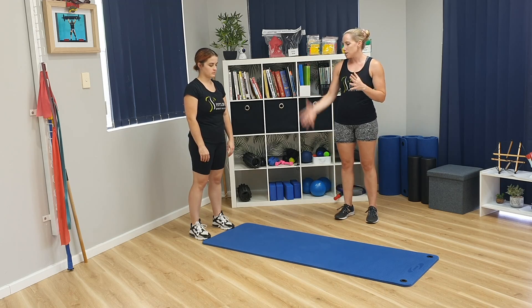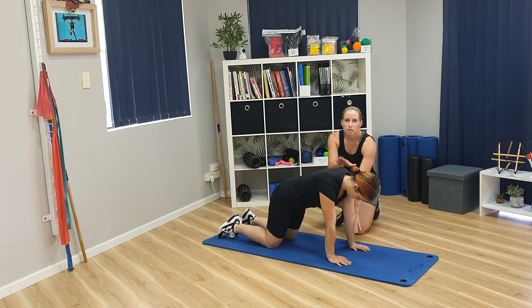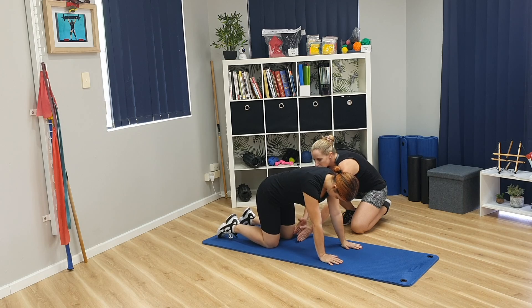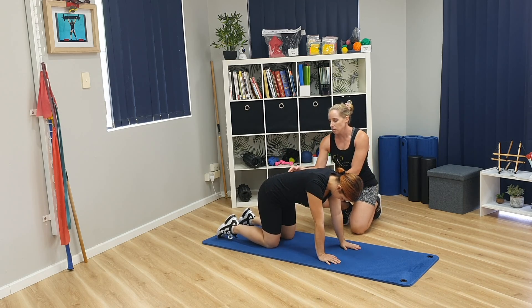First, what I'm going to do is you're going to come down to your hands and knees, making sure that your hands are underneath your shoulders. You want to be lined with hands underneath your shoulders and knees underneath your hips.